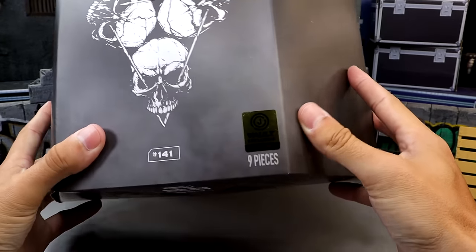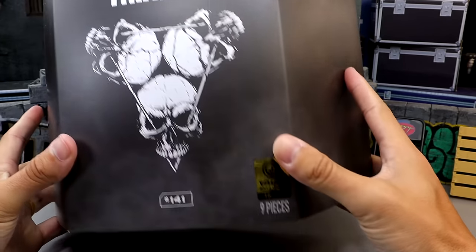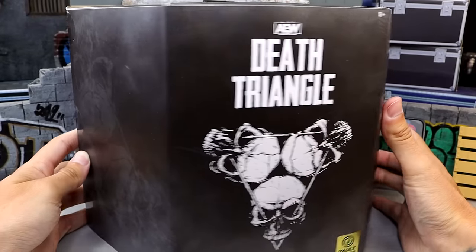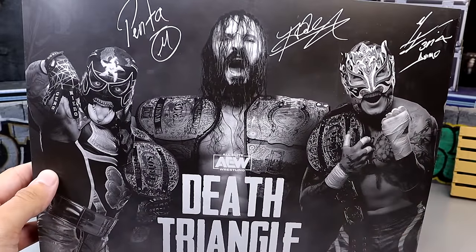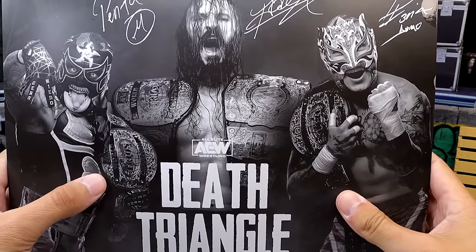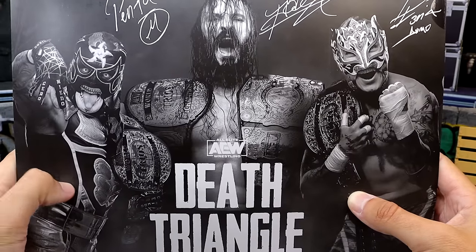On the slip cover it says 141, and on the gold sticker it does say 1-of-3,000, 9 pieces. You have this nice slip cover, and if we spin it around it does have Penta, Rey Phoenix, and Pac on the back. It says Death Triangle — they have their trios championships and the international championship. These guys are looking damn good.